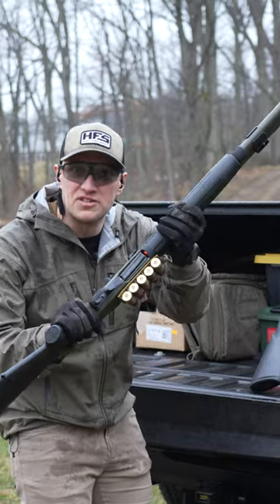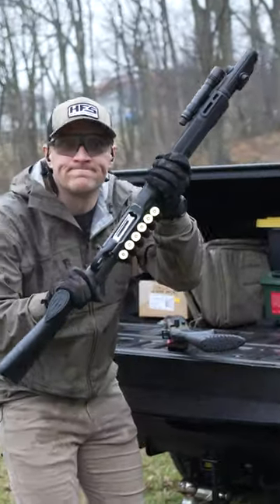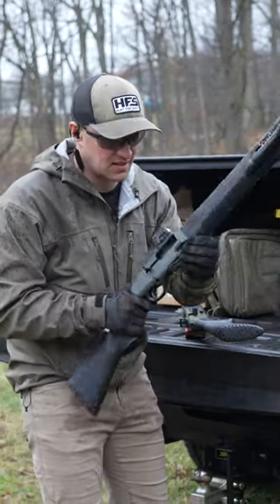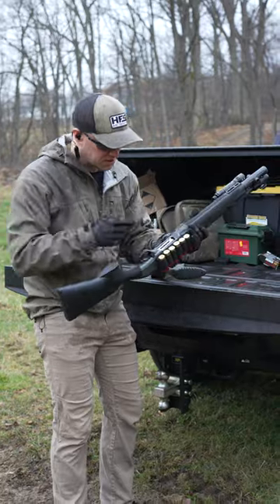Why does the 4N do that on this shotgun? Watch. This doesn't do it. The bolt release is smoother, the bolt is smoother, loading shells is smoother.